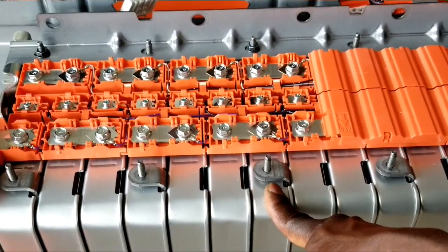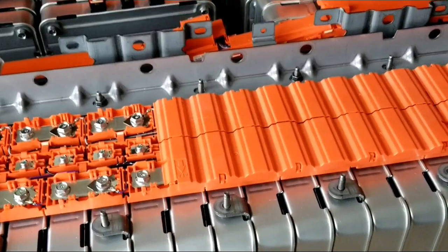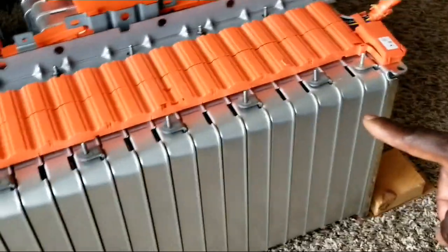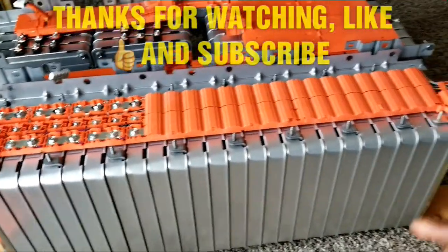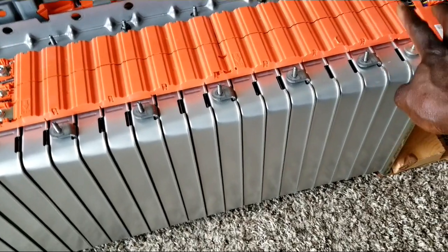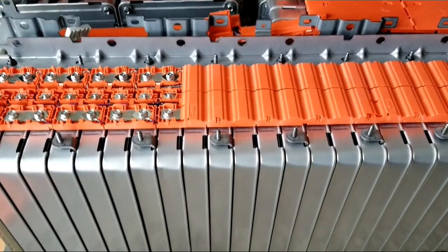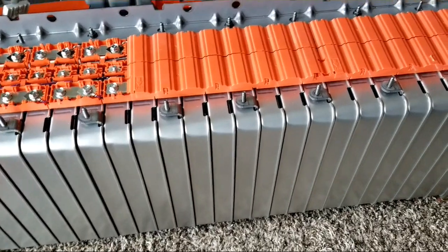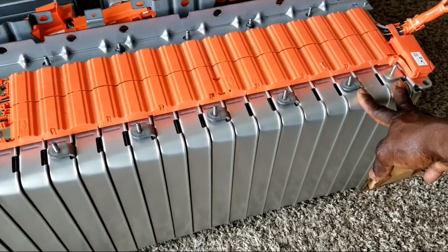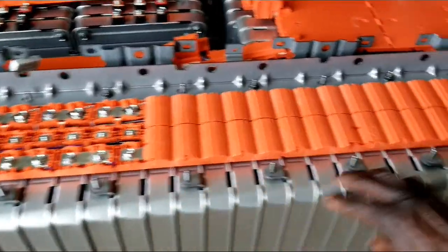For 14s that would be seven per string, giving you 14s. If I go 14s I'm going to have three strings with three batteries remaining. The better choice is: if your inverter supports 16s, go with 16s — then you have three solid strings with no remaining batteries. For 14s you'd actually need 28 batteries total. Since I only have 24, three strings with no remainder works perfectly for my setup.